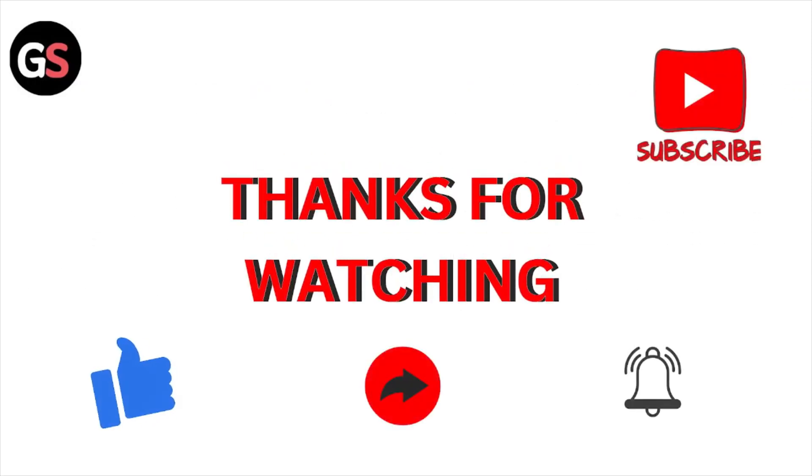That's all about this particular video. I hope you like it. Please subscribe to the YouTube channel. See you next time — thank you, bye bye.